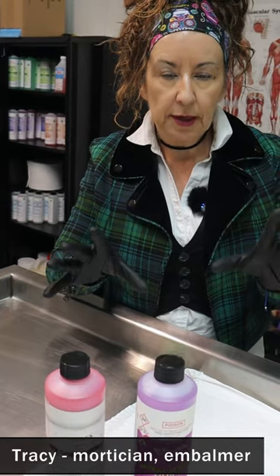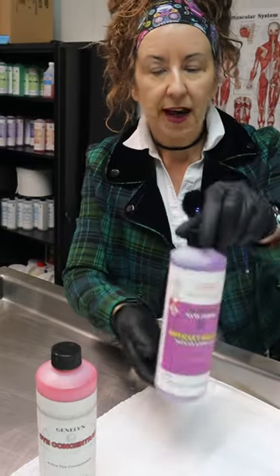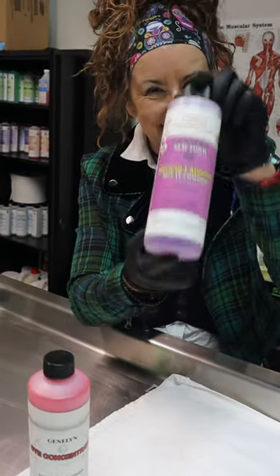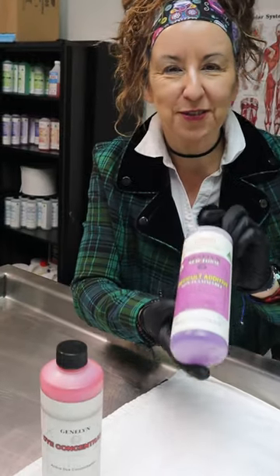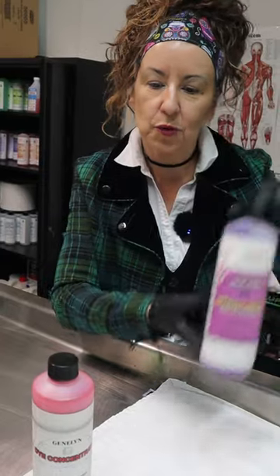Embalming chemicals — if I have a really difficult case, which is a decomposed case and we need to embalm, we add what we call 'difficult.' This is arterial fluid that we add to the other arterial fluid. It's got a little bit stronger strength to make the other ones stronger.